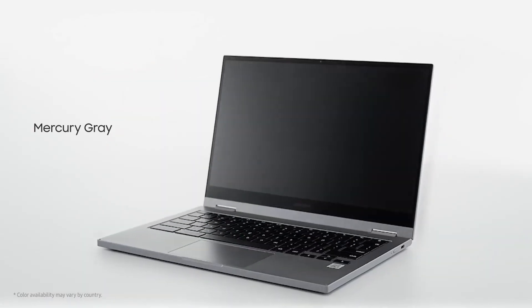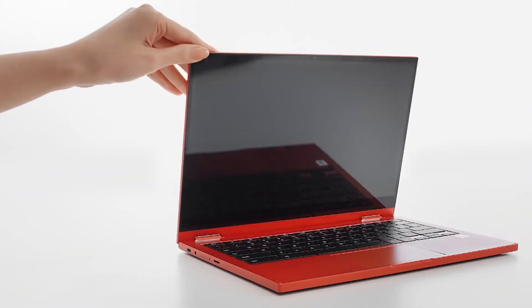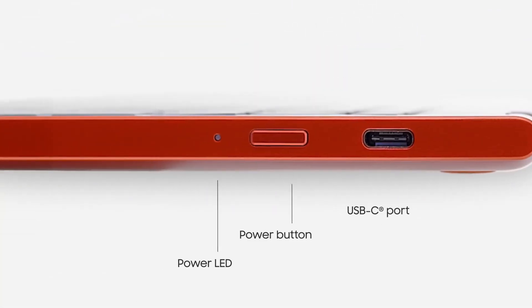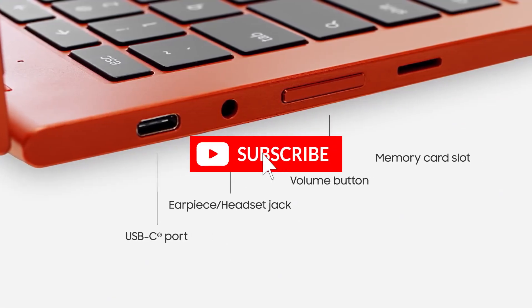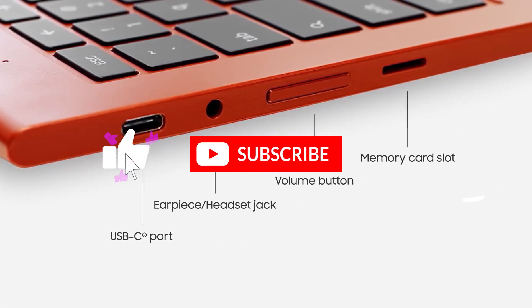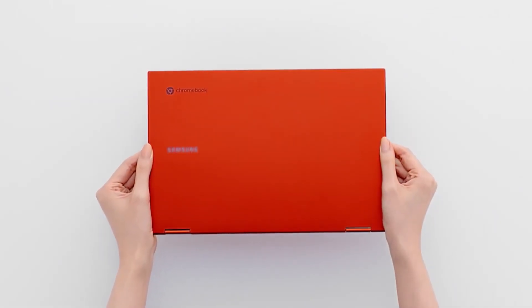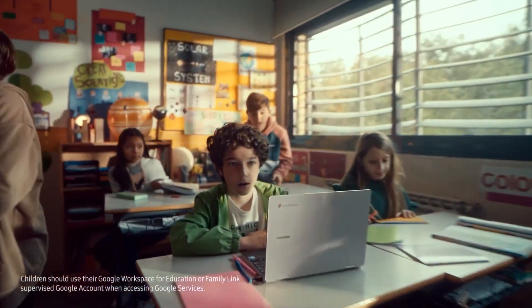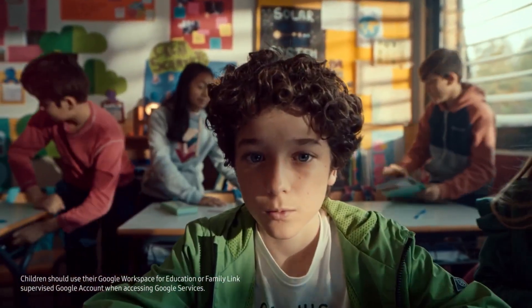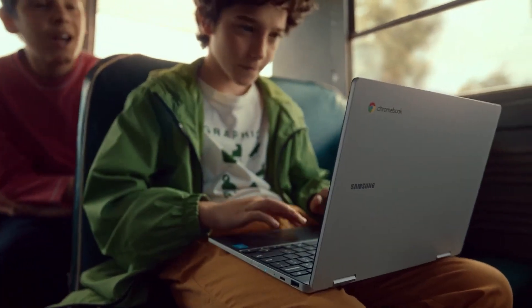The Samsung Galaxy Chromebook 2 has a backlit keyboard that is comfortable and quiet, and a touchpad that is smooth and accurate. It also has two USB-C ports, a microSD card slot, a headphone jack, and a pair of speakers that produce rich and clear sound. The Samsung Galaxy Chromebook 2 has a much improved battery life, lasting up to 8 hours on a single charge, and it supports fast charging, giving you 45% of battery in 30 minutes. If you want a premium Chromebook that has a stunning display and a sleek design, the Samsung Galaxy Chromebook 2 is worth the money.